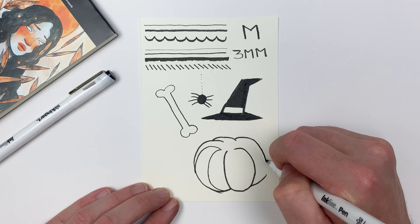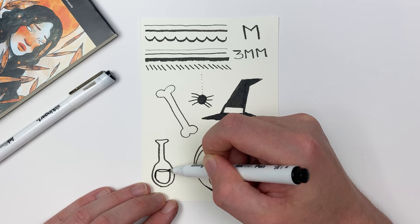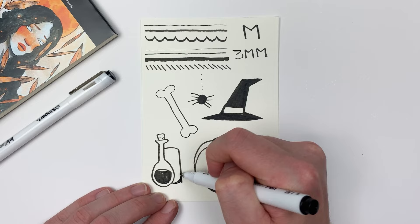Sketching with a pen can be a bit intimidating due to the permanent nature of the medium, but sketching with pen is a great way to loosen up, familiarize yourself with your materials, and it's a great way for idea generation. This way you can explore some concepts without committing to anything.